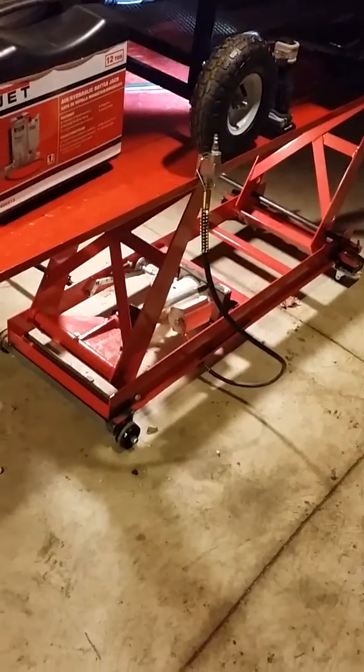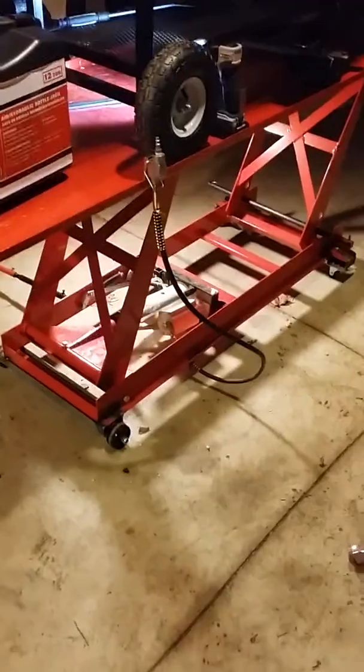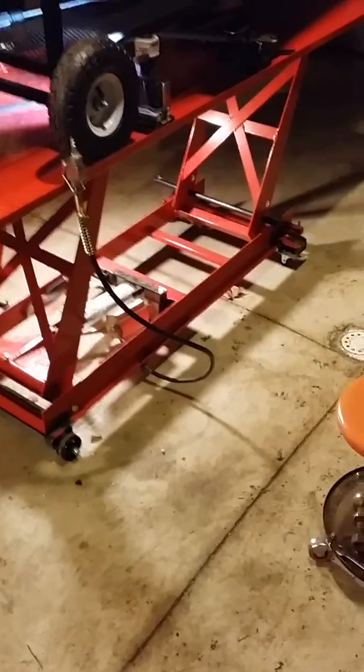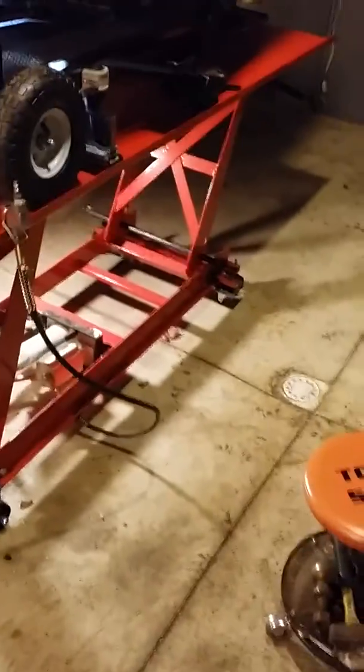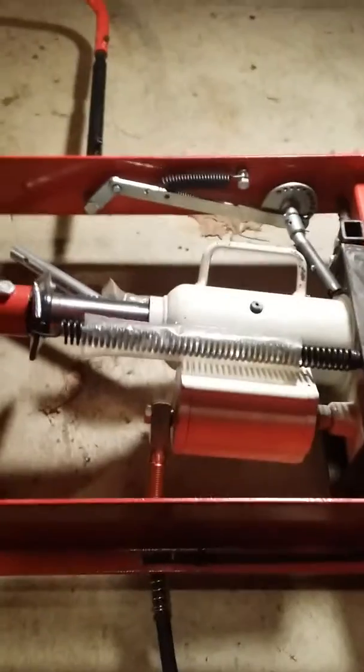Part two of my Harbor Freight 1,000 pound motorcycle lift air hydraulic jack conversion — from the original pump jack to a JET 12 ton air hydraulic bottle jack. It's a little bit overkill but it fits in there pretty good.